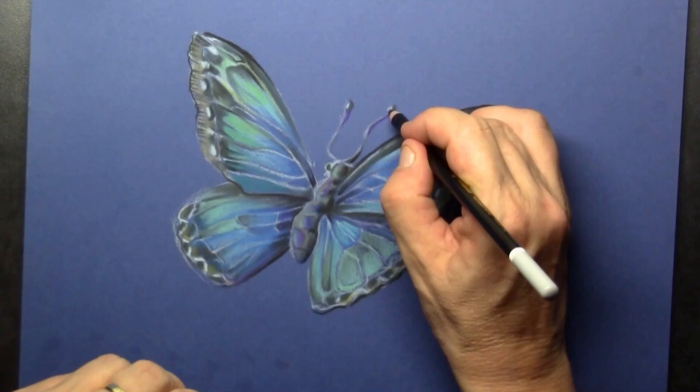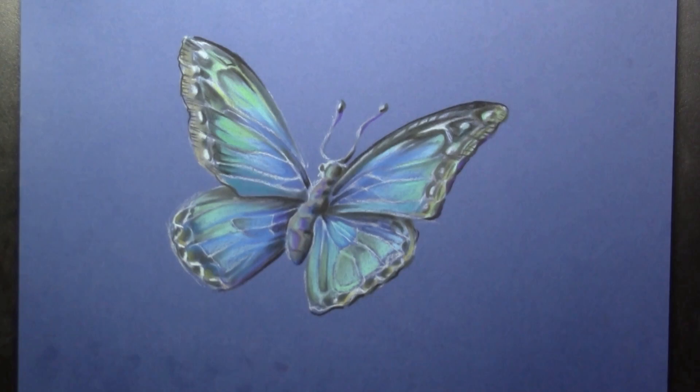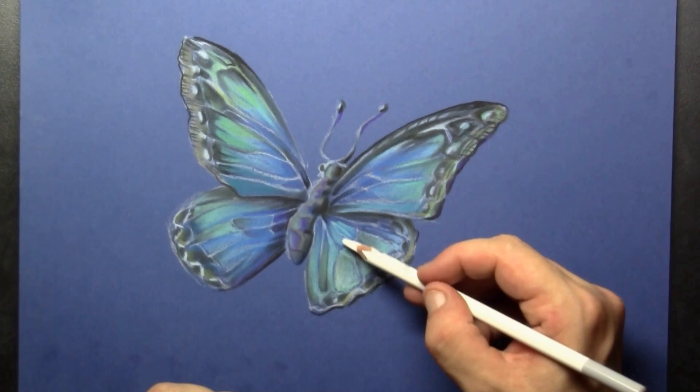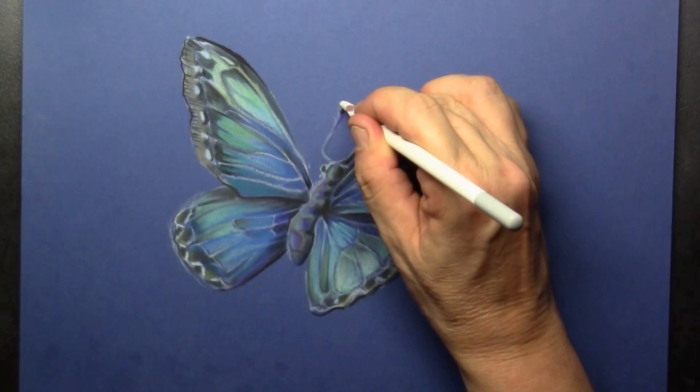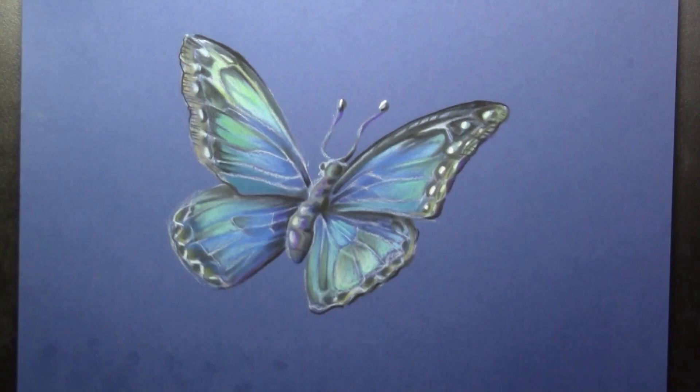At the final stage I also use the white, and I kind of use it as a blender stick. I put in the white dots on the wings, and here and there where I need the most light — on the wings, on the tip of the tentacles, and on the body — I put in a little bit of white.